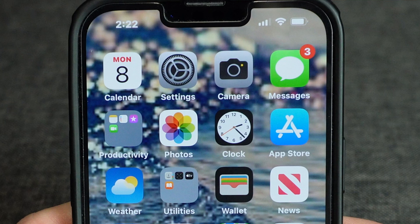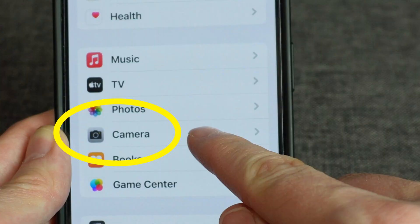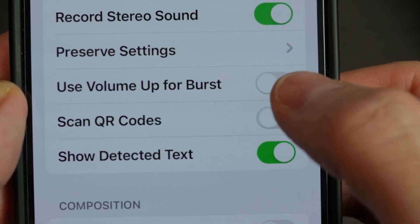On iPhone, collapse the camera and tap the settings icon. Scroll down to the word camera and select it. Make sure the option called scan QR codes is turned on.